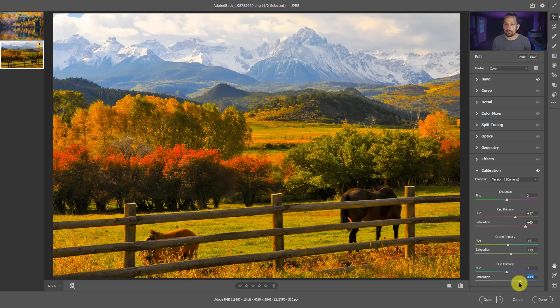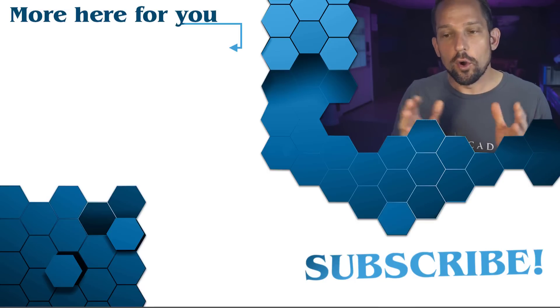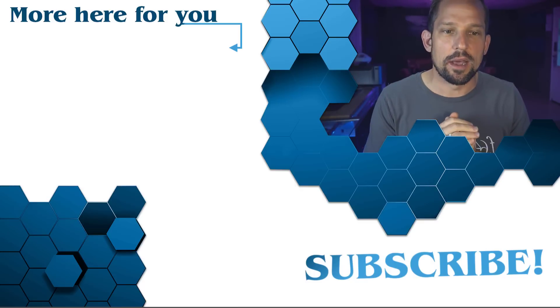Let's try the Blue Primary - bringing the saturation up looks wonderful, giving us a lot of color. That would be a good baseline, but we can't get good color separation here because as we move toward green we lose our yellow and orange. So we'll just leave this where it is. Here's our before and after - yes, it's magically better, but we're going to bring both of these images into Photoshop. Watch the next video, where I'll show you how to further explore these fall colors in Photoshop using masking, Selective Color, and the HSL adjustment layer.